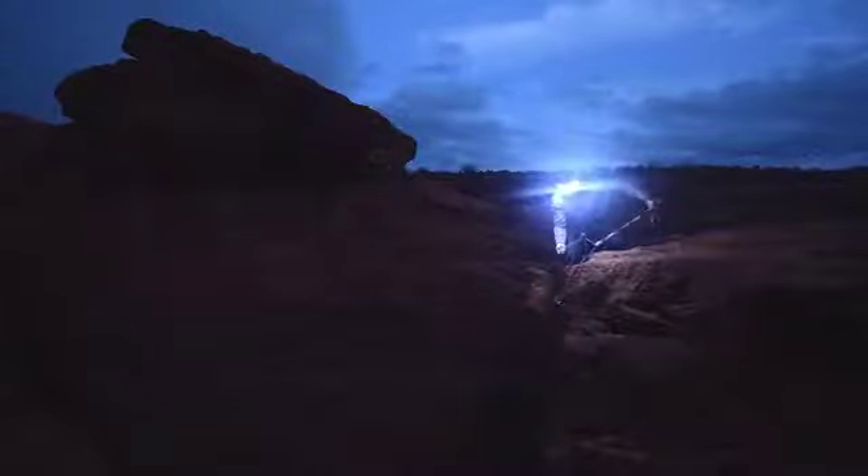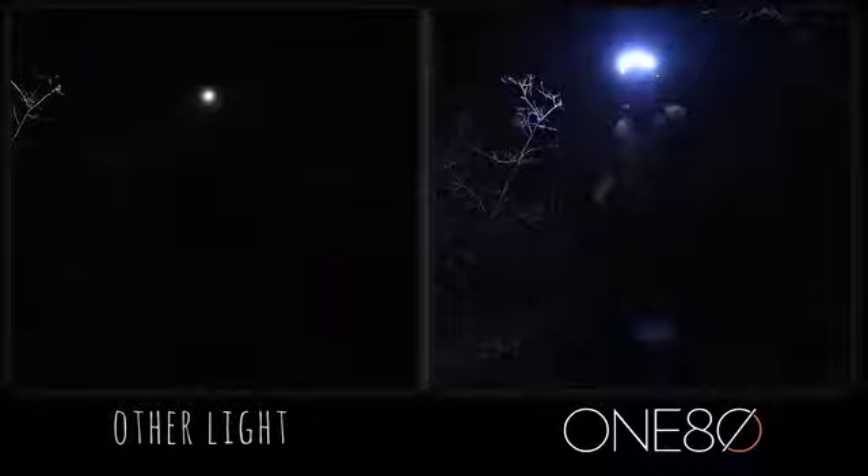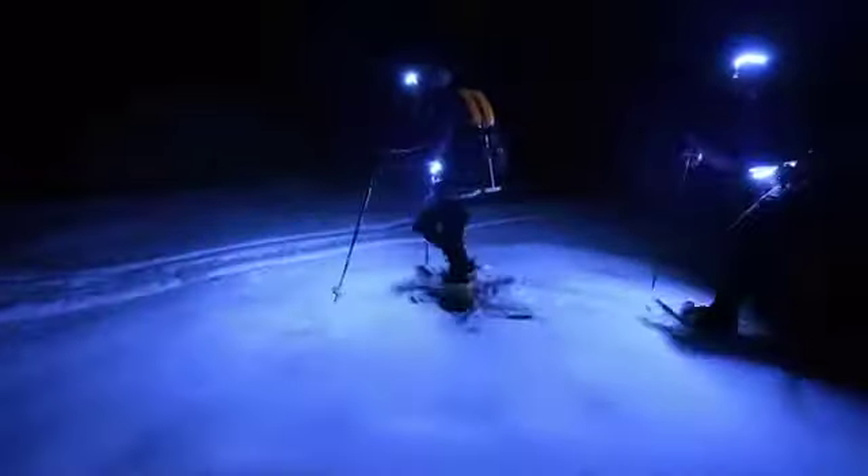The great thing about this light and what makes it unique from so many other headlamps on the market is that rather than giving you a tunnel perspective of one single direct beam, this light is actually going to give you a full 180-degree spectrum, which allows you to look with your eyes rather than your head.